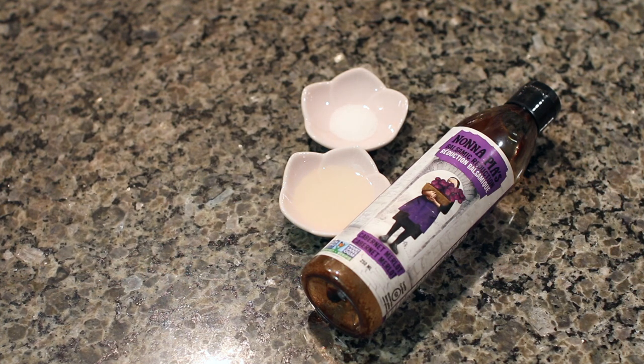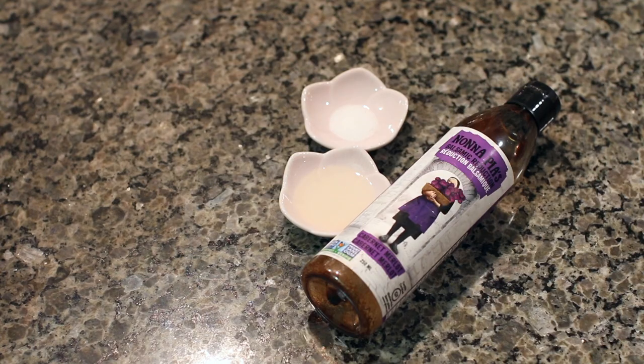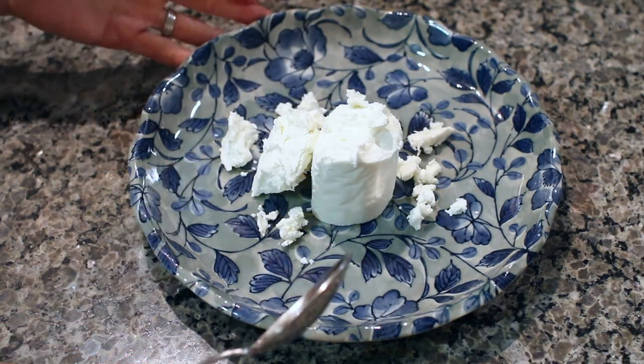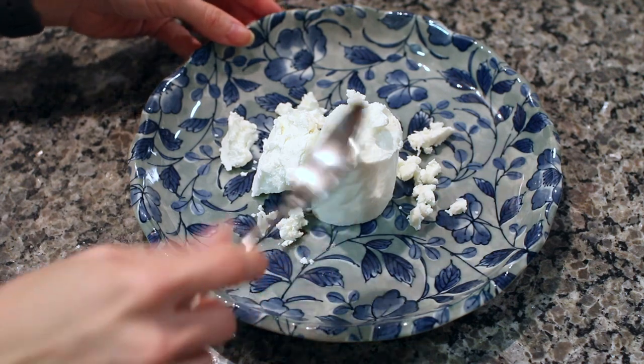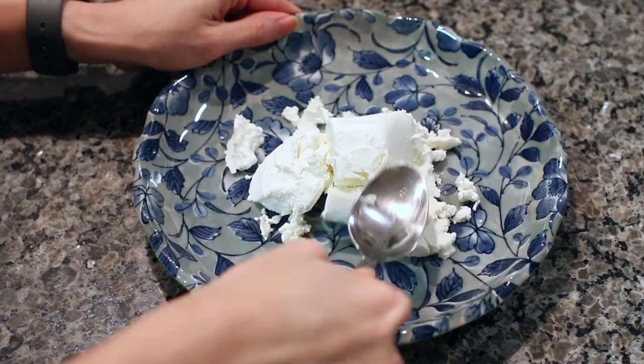This recipe calls for the use of some balsamic reduction. I buy the Nonapia brand and I really like the Cabernet Merlot one. There are different flavors and each bottle is around ten dollars. It does go on sale, it lasts a really long time, and it has a really nice flavor. You'll also need some salt to taste and a little bit of cooking oil. The first step is to spread the goat cheese onto a plate. Once you've squeezed out all of the goat cheese from the packaging you can just go ahead and press it down into a thin layer covering the entire plate.